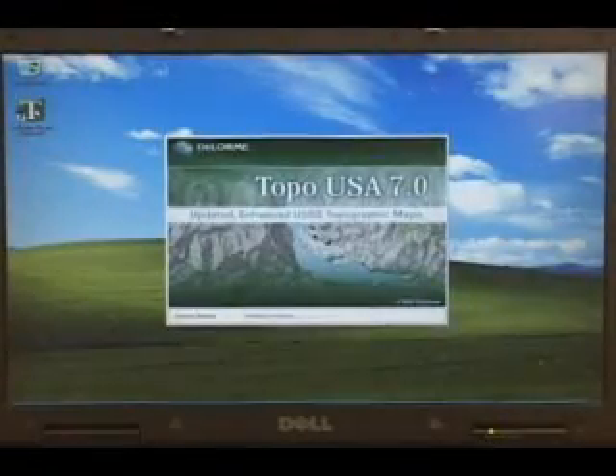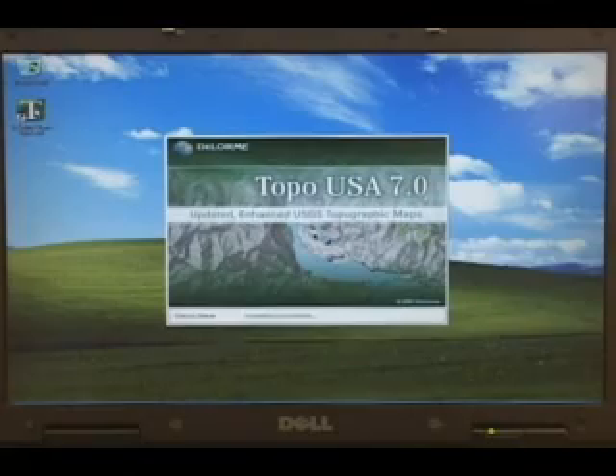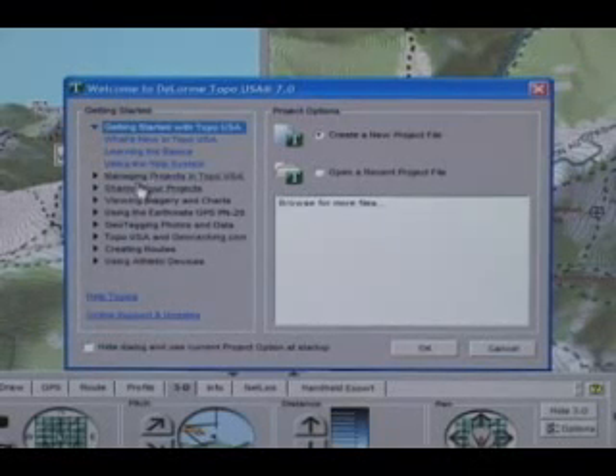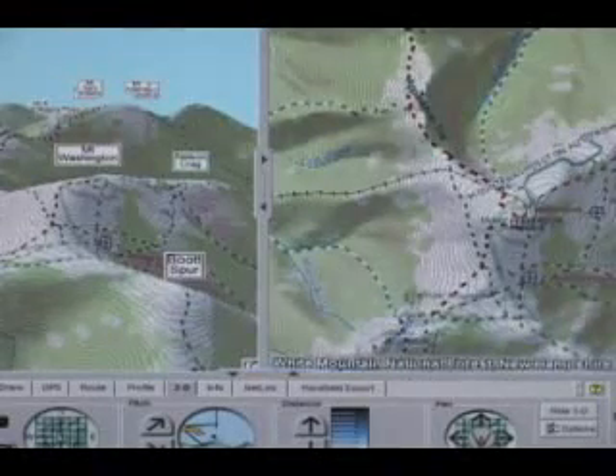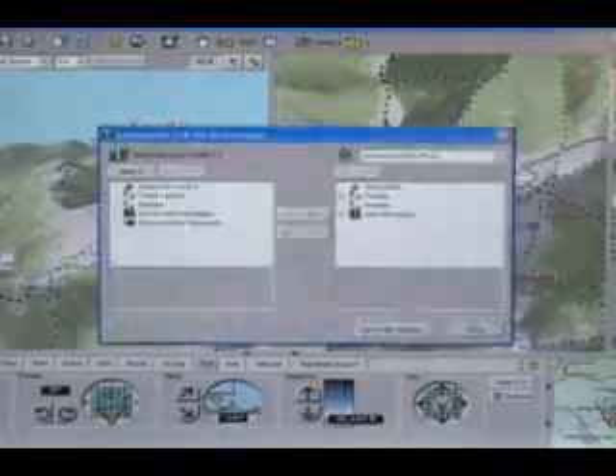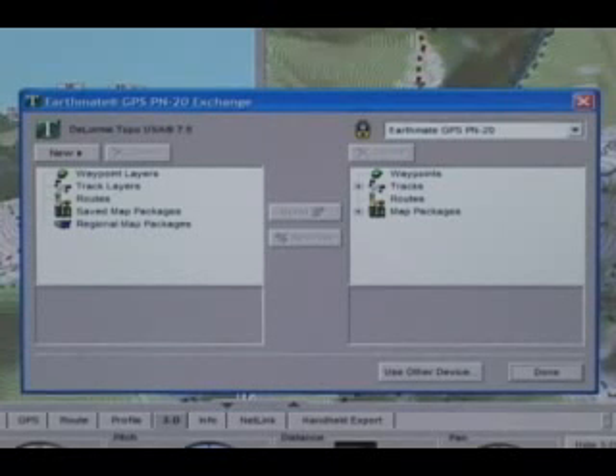Start Topo USA on your computer. The welcome screen contains links to valuable information, so we recommend that you look at it later. But for now, close the screen so you can get started planning your trip. The first step is to activate the PN20. Click the Exchange button in the toolbar to open the Exchange Dialog box. When you see menus on the right and left side of the box, the device is active. The left side of the menu is for Topo USA data and the right side is for PN20 data. Since you haven't added any data at this point, you won't see anything listed under the menu items.